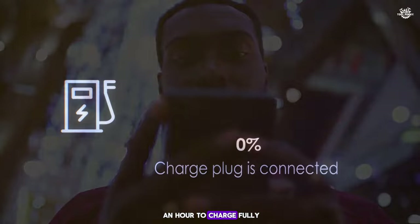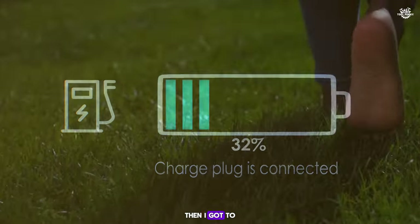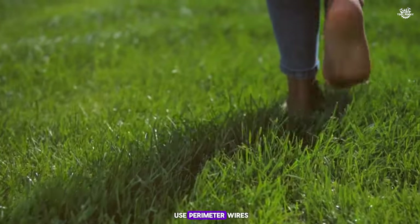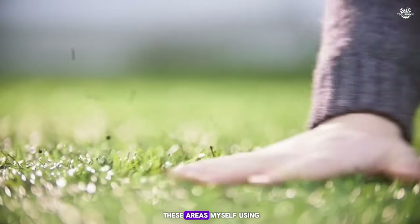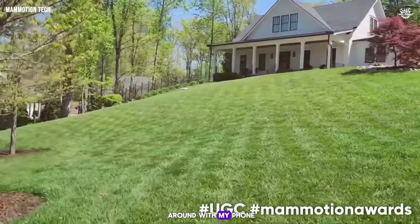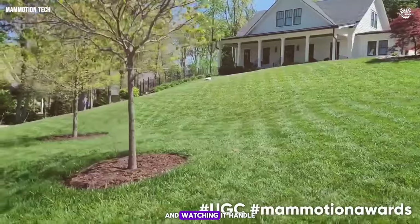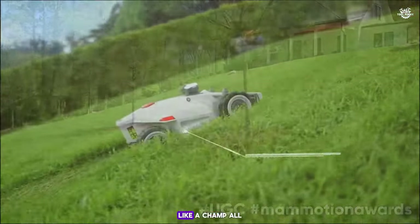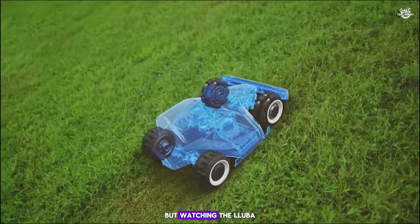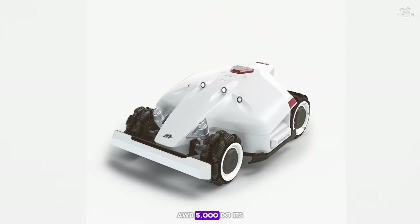The mower took about an hour to charge fully. Then I got to the fun part: mapping out the mowing areas. Since this mower doesn't use perimeter wires, I had to define these areas myself using the app, which felt like playing a video game. I moved the mower around with my phone, setting boundaries and watching it handle the slopes in my yard like a champ. All in all, setting up took some effort and patience, but watching it do its thing was pretty rewarding.